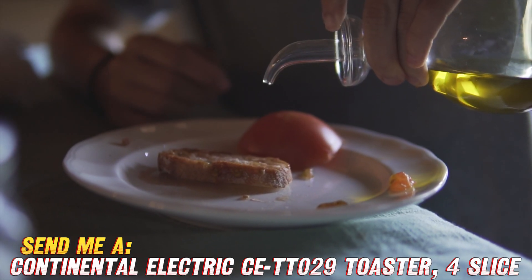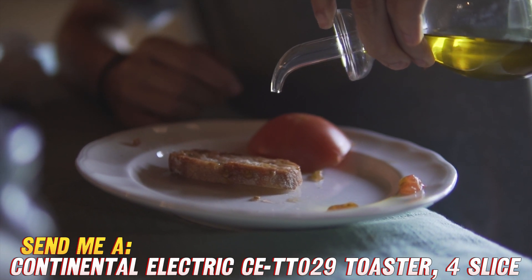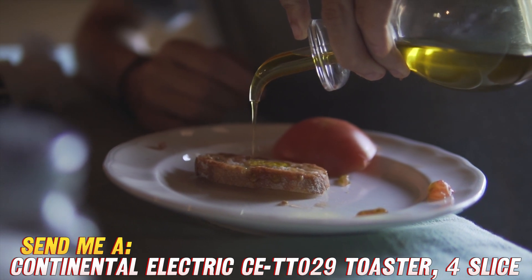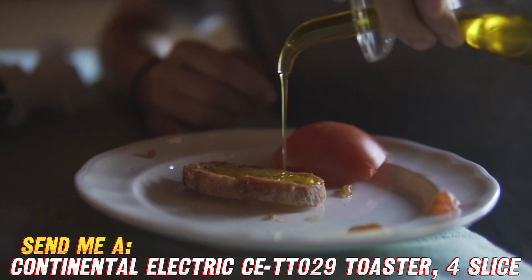Whether it's for yourself or as a gift, this quality Continental Electric model will no doubt come in handy anytime toast is on the breakfast menu — which, let's be honest, is pretty much every morning for most of us. Anyway, thanks for listening and let me know if you have any other questions. Happy shopping!